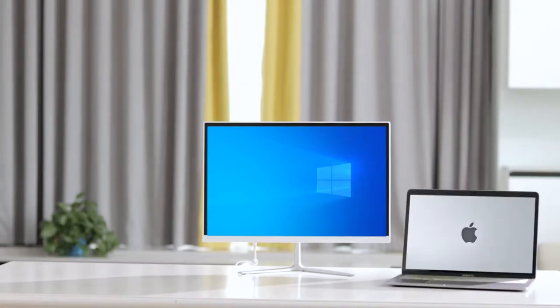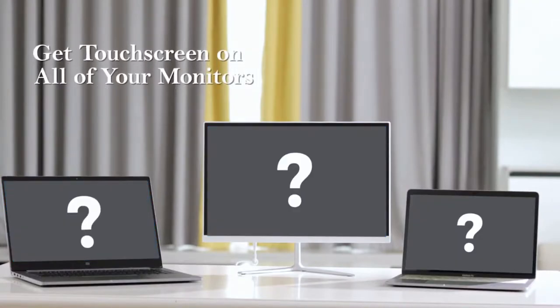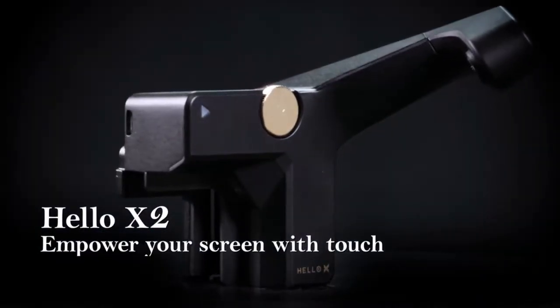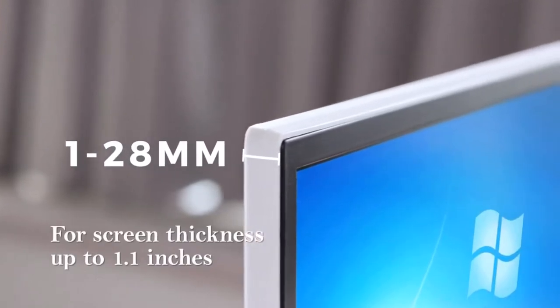Whether it's a laptop or a desktop, a Windows or a MacBook, don't you want to unlock the touch features on all your computer screens? Introducing Hello X2, which transforms any screen into a touchscreen. It comes in one size and suits screens from 10 to 27 inches and up to 1.1 inches in thickness.